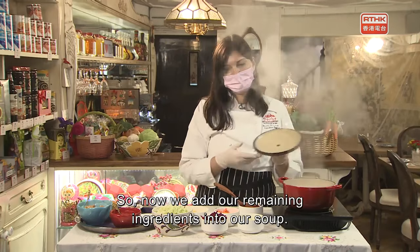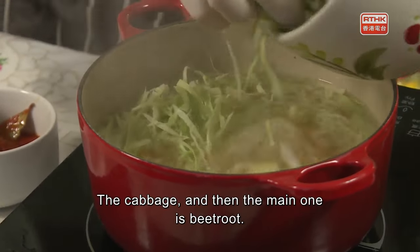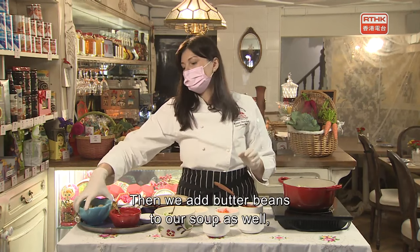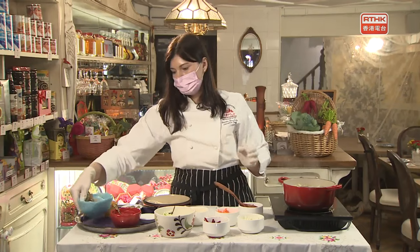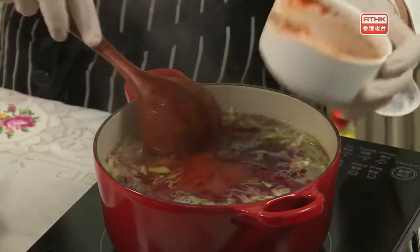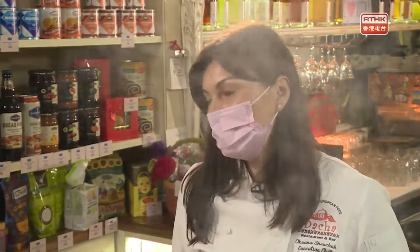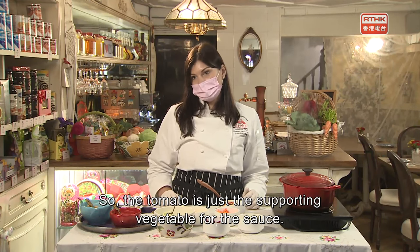Now we add our remaining ingredients into the soup — the cabbage and the main one, beetroot. Then we add butter beans and our sauce. Mix it very well. We need to boil the soup for another 15 minutes. The main ingredient is beetroot — the color and flavor come from the beetroot, not from the tomatoes. Tomatoes are just a supporting vegetable for the sauce.